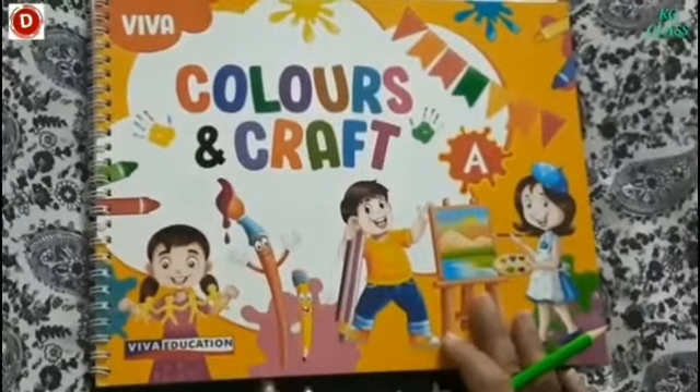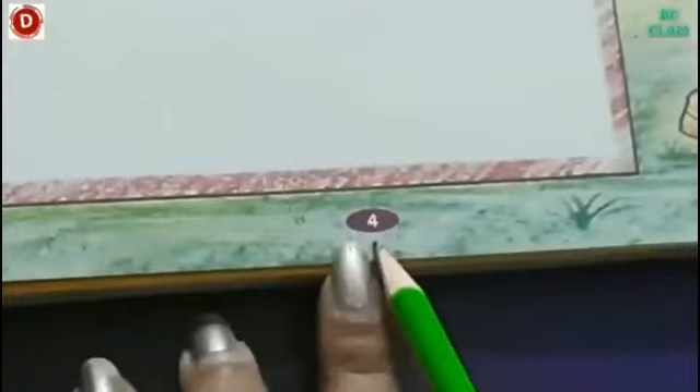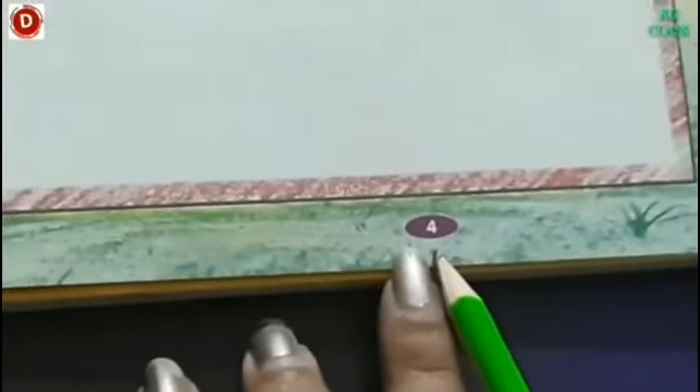Children, now bring your colors and craft book. And now open page number 4 of your craft book.